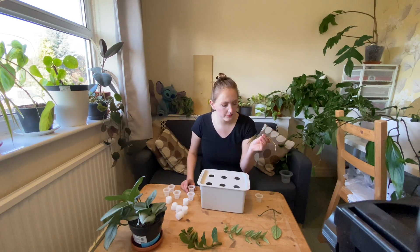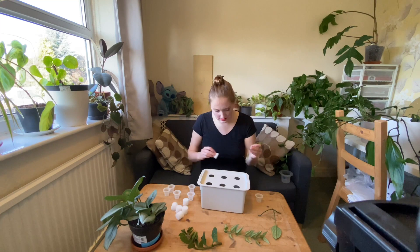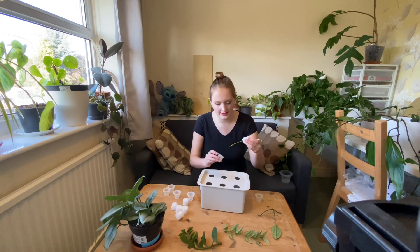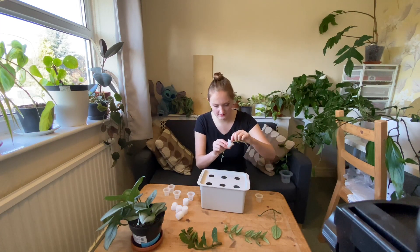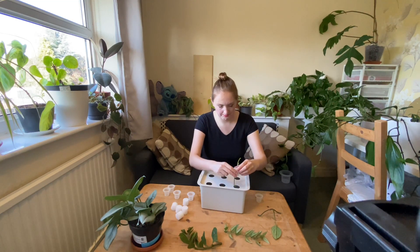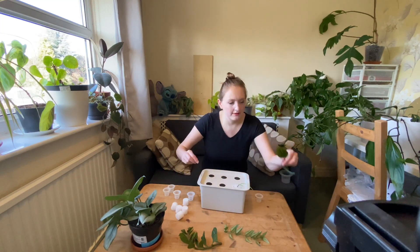Right, I'm going to start with the adansonii. If you're sensible — I'm not sensible — but if you are, you would make a note of what this is, because until it grows a new leaf, which could be a very long time, you'll have no idea what it is. I personally like the surprise and I will forget what it is. I'm going to put it quite deep — the deeper you put it, the less it'll care if you don't water it regularly. This is a really cute system. You don't need to use this growing medium; you could probably use coir but it might be a bit messy.